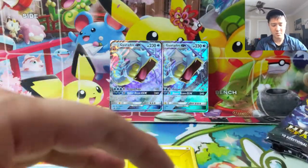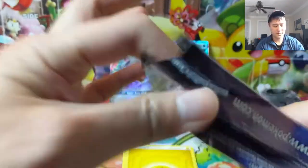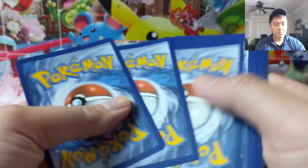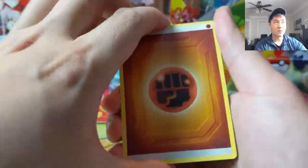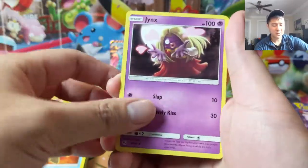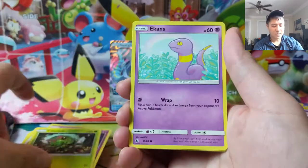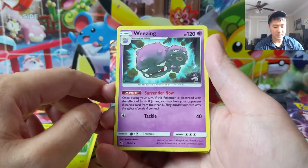Another Gyarados promo. Over the holidays we tried out a different recording angle, using an arm to mount the phone facing straight down. I kind of liked it but I'm still undecided going forward — definitely for deck profiles that's the way to go. We're pulling a lot of Wheezing lately, and a Misty's Water Command.